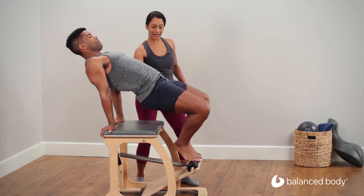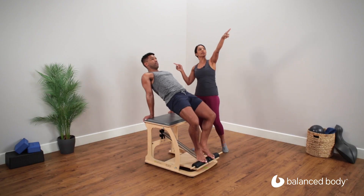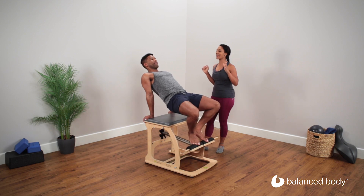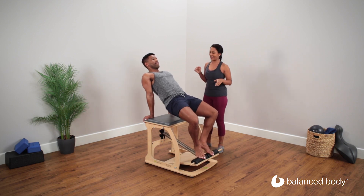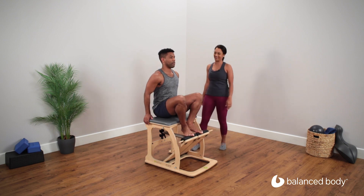Inhale. Exhale. Really working the back of the body, keeping the gaze up to the top corner of the wall in front of you. One more time. And we're going to sit back down onto the chair to come back to a seated position.